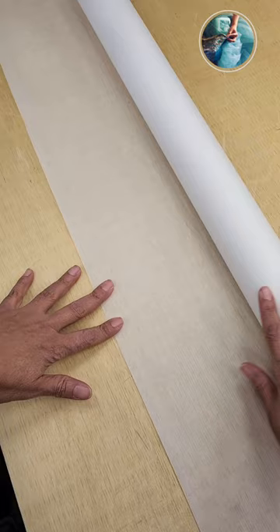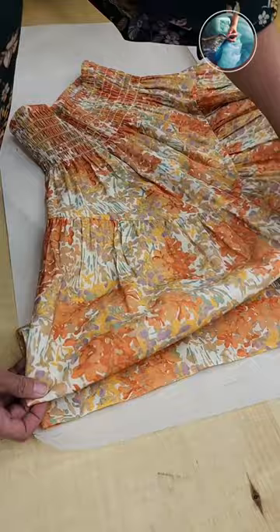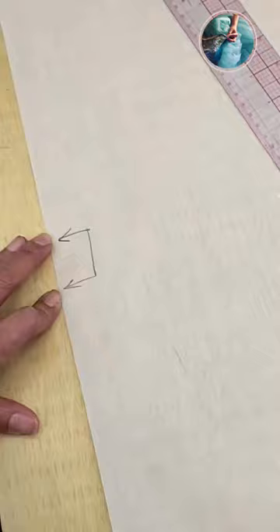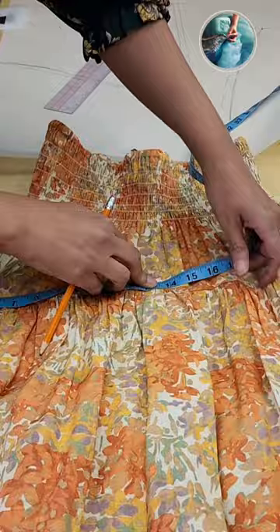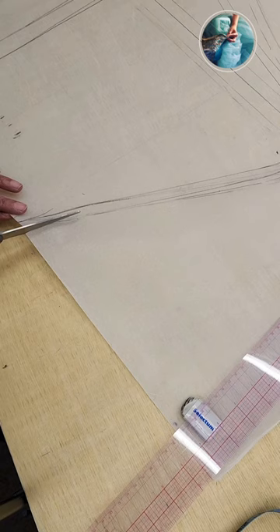Now is the time to copy the pattern by basically putting the original skirt on top of the paper and then I will confirm all the measurements just to be sure. I'm going piece by piece, measuring everything, and then when I know that everything is correct and I have all my pieces, I can give the skirt back to my customer and I can work safely.